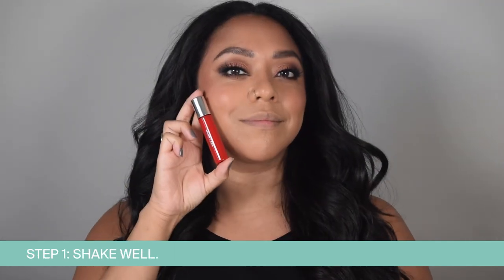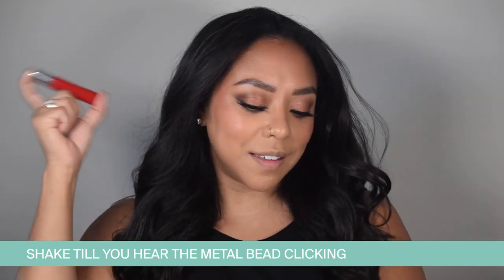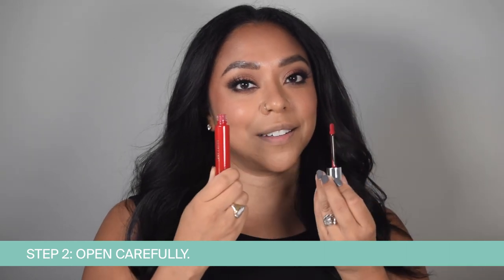First, it's so important to shake well for five seconds. You should hear the metal mixing bead clicking — this activates the product to get the perfect consistency. Now slowly open the tube upright to prevent spillage, just like a nail polish.